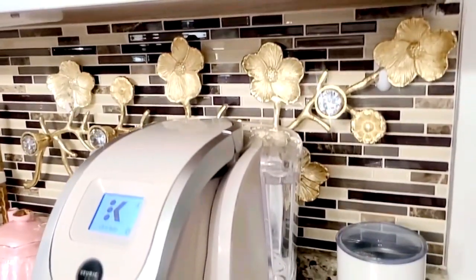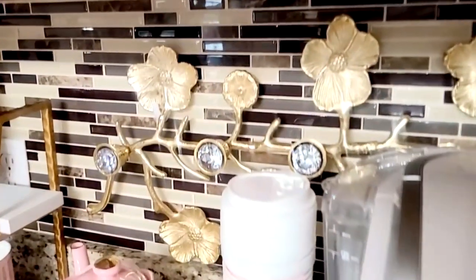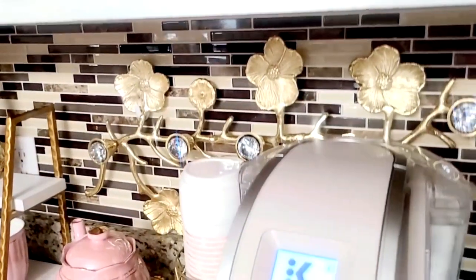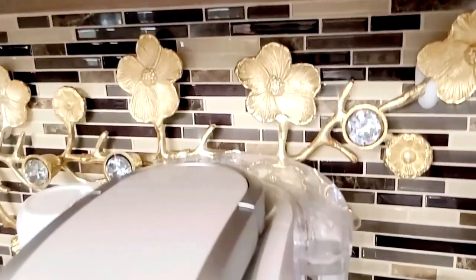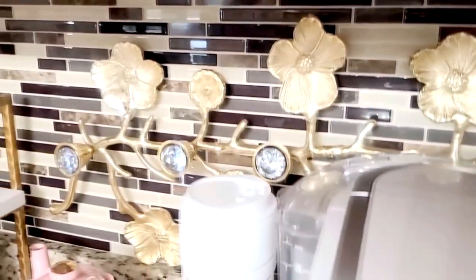I especially love this wall art that I created out of a candle holder I found a couple of years ago for about $10 at Marshall's. I absolutely love it even better as wall art, just by adding those bling knobs. So, so pretty.